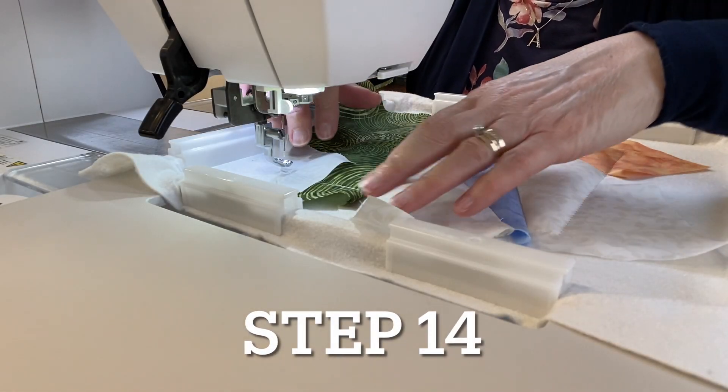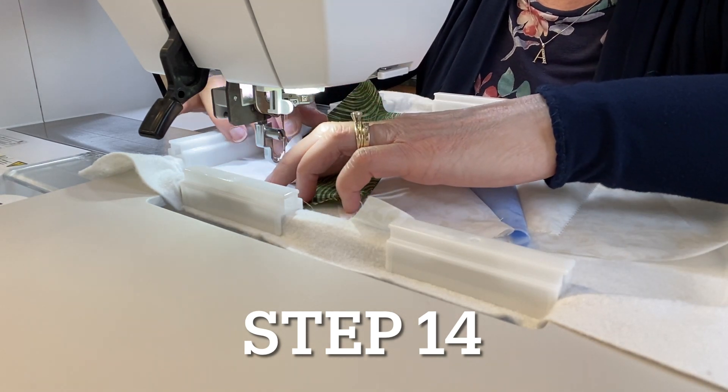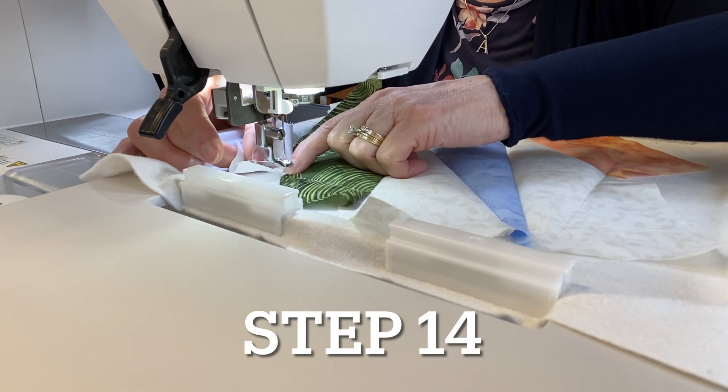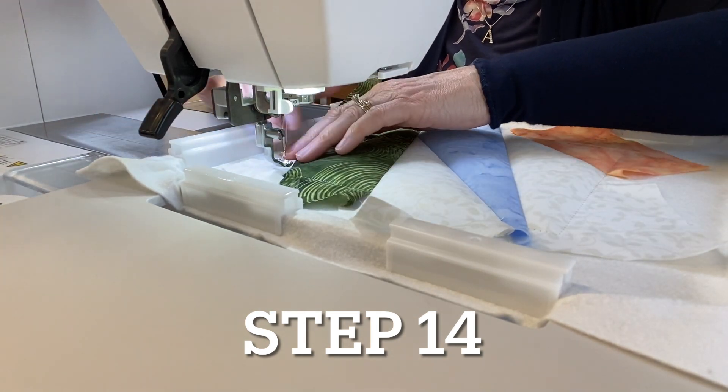Step fourteen does the tack-down stitch for that corner, so switch back to water-soluble thread since it's on the outside edge of the block. Flip the fabric over, finger press the seam, and sew the tack-down stitch.